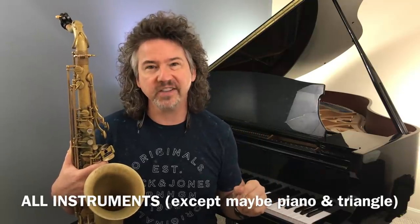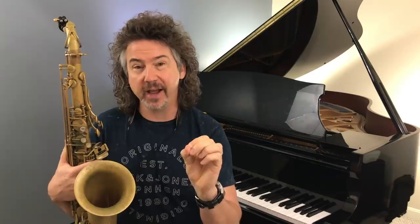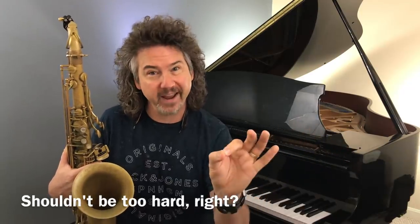The idea is that we need to get our instrument able to stop and start on a dime. I was talking to a fantastic vocal teacher yesterday to double-check that this makes sense vocally speaking — it does. The idea of being able to start a note exactly in time — that sounds pretty simple, right? One, two, three, four, bang. Turns out, that's freaking hard to do on these instruments.